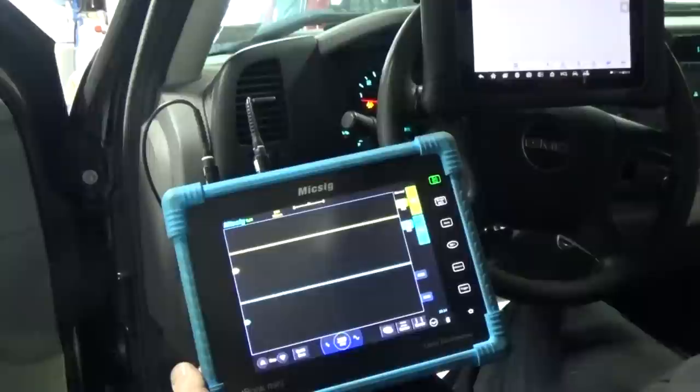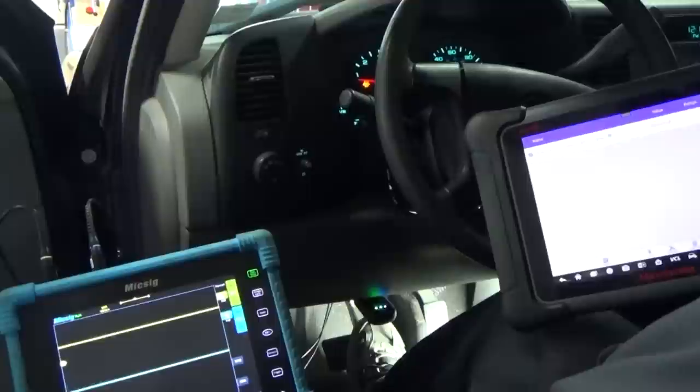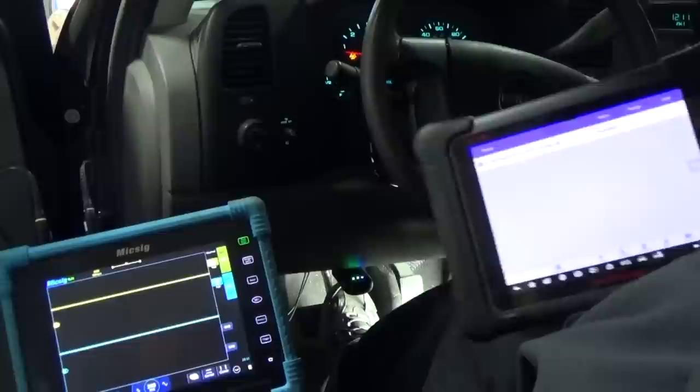At this point I feel confident making the call — we have to replace that switch. You can see I'm heavy on the brake right now and it says 'released.' As I let up on the brake, now it says 'apply,' now 'released,' holding down — still says released. Test, not guess, as some would say.